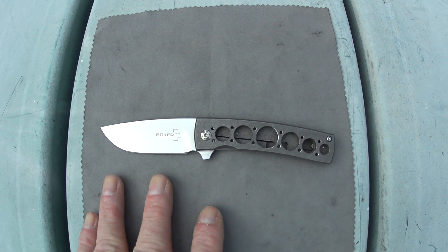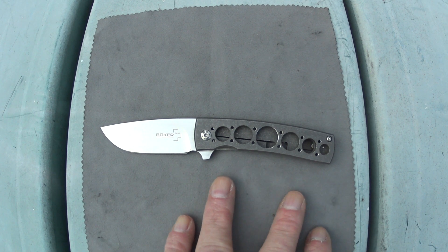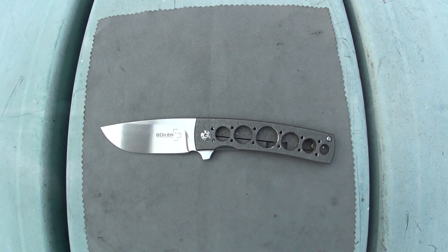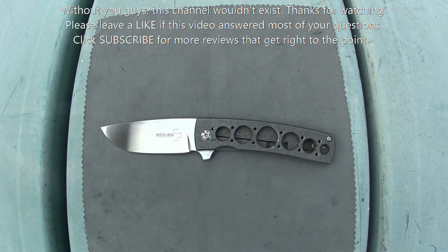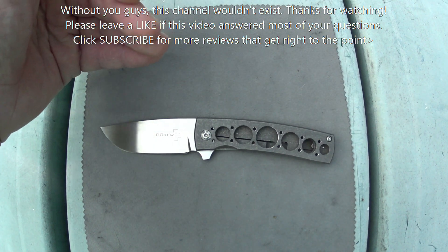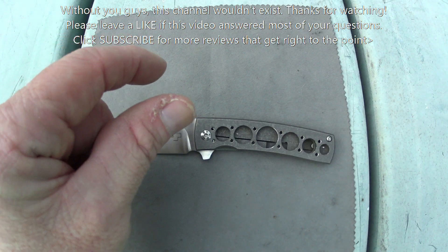If you're just absolutely in love with the size, the design, and the materials, then sure, why not? I mean, it is titanium, and it is a ball-bearing pivot, and it is engineered very, very small. But at that price point, I just feel that's a bit much.